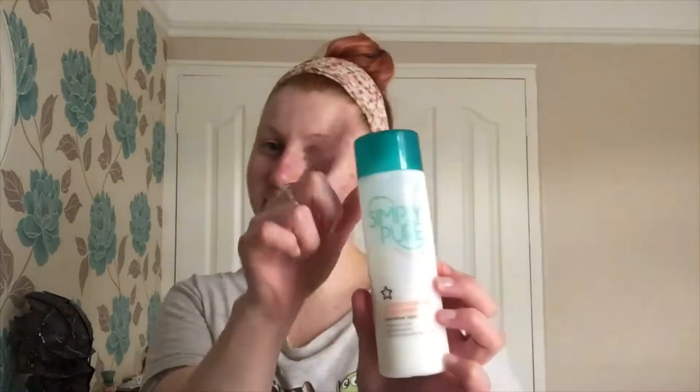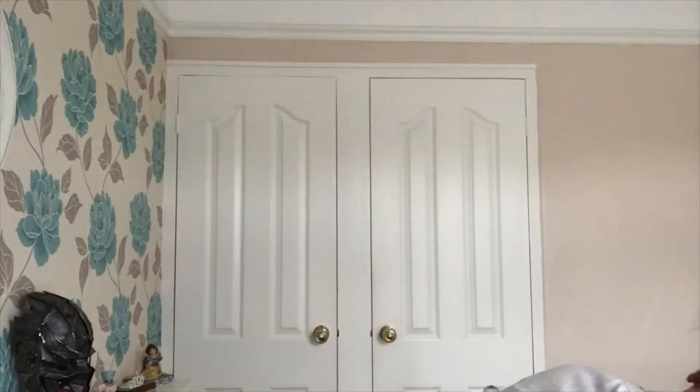These are actually from Superdrug, their own range. First I cleanse: I take one of the cotton pads, fold it in half, put some of the product on, and then make sure I pop it evenly around my face and rub it in really well.